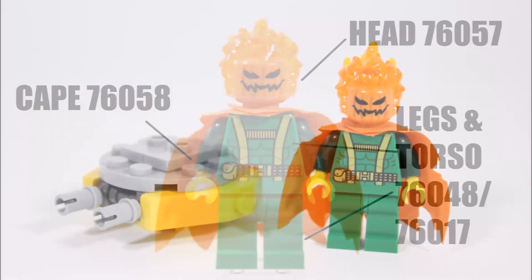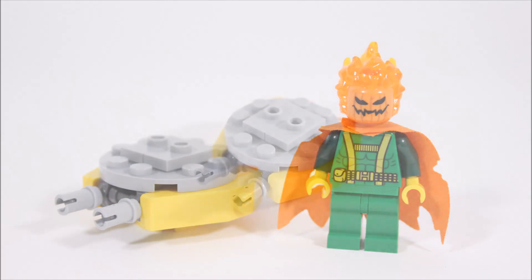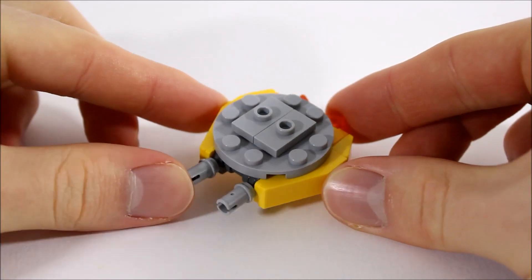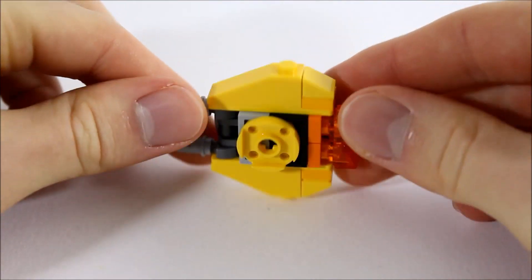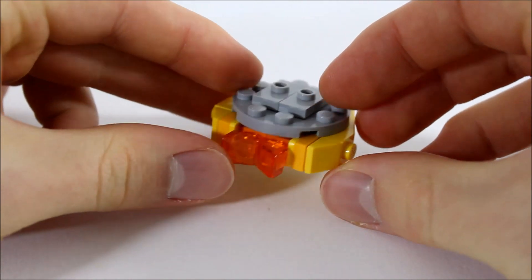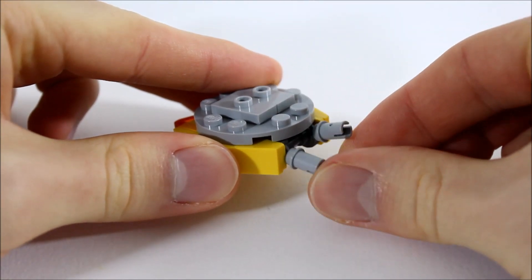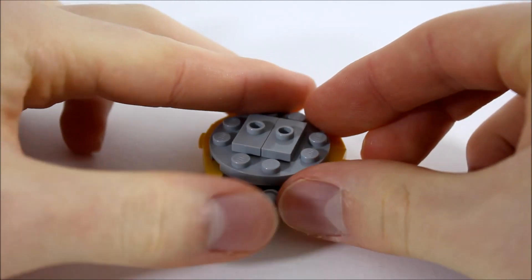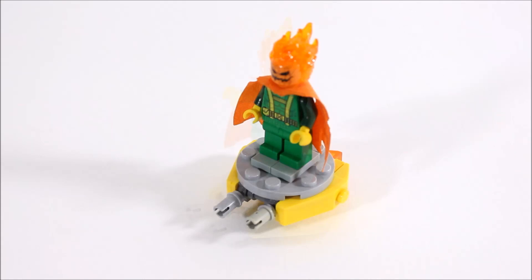We also thought a simple brick-built glider would be cool to make. It's got a gray leg stand on top, yellow slope pieces on the sides to give it a more rounded look, and underneath we added a plate for easy landing. If we take a look at the back, it's got a flaming orange thruster, and for firepower it's got two moving gray nozzles for cannons. It is a simple build, but Jack-O-Lantern can clip on to take on Spider-Man.